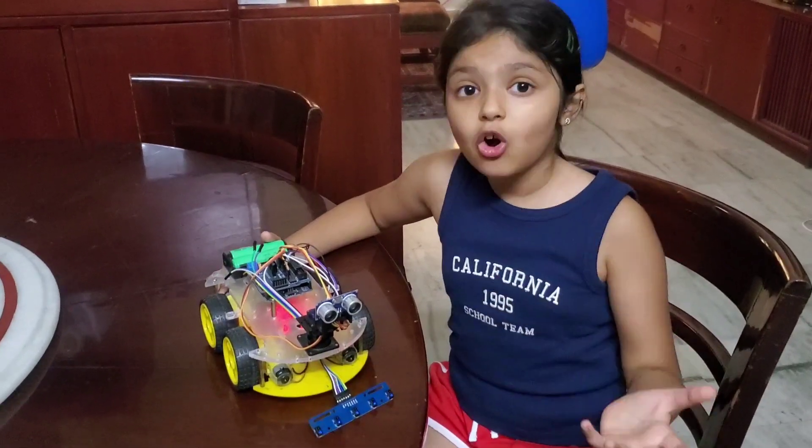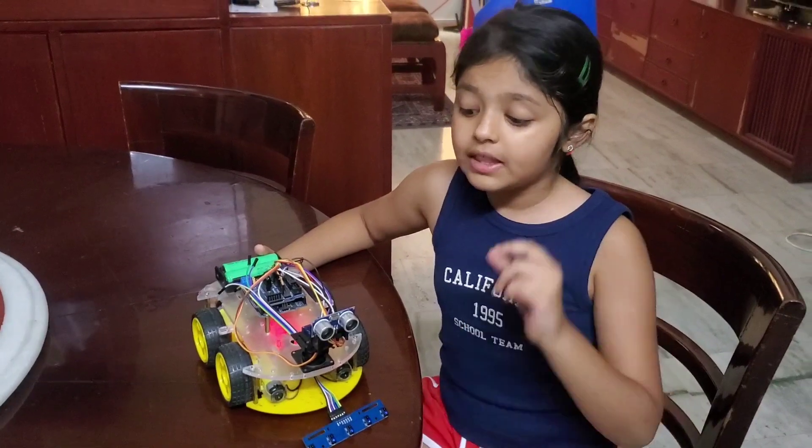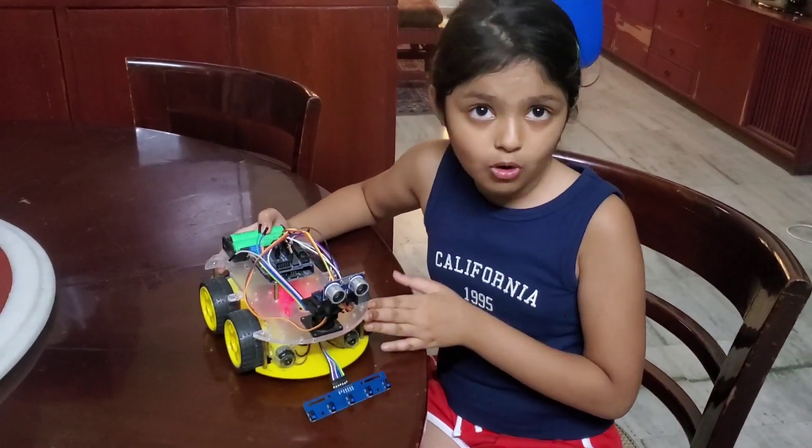Hello everyone. I hope that you watched my last video. In that video, I have made an object sensing robot.